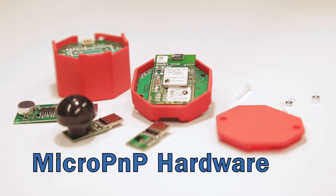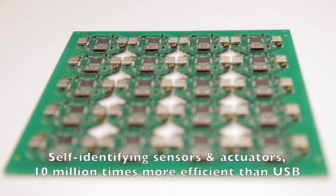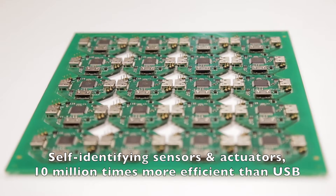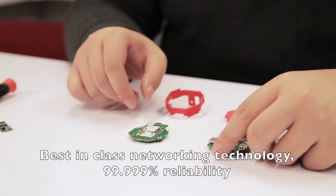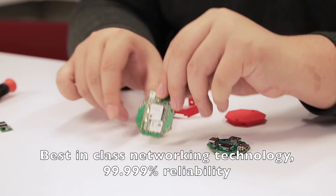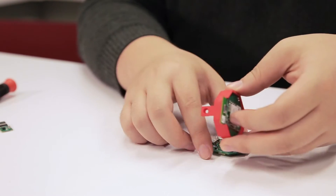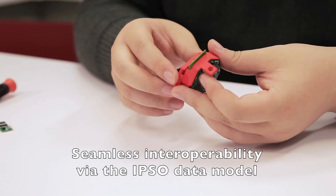The Micro Plug & Play controller board realizes plug-and-play identification of peripherals at 10 million times lower power than USB. The networking part of Micro Plug & Play is based on Smart Nesh IP from Linear Technology. Micro Plug & Play uses Internet technology, and specifically the Ipsos data model, in some very novel ways.